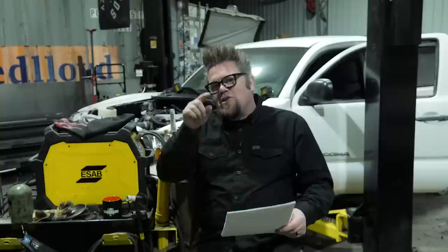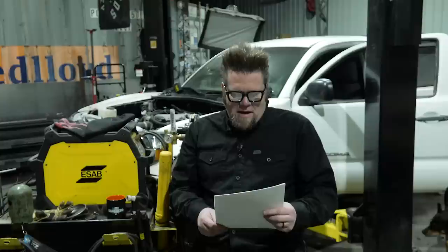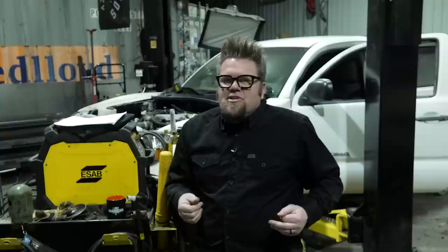Thank you, Just Emptied Every Pocket — send me your mailing address for a sticker pack. Question two is from Chris Nelson: can IFS or IRS be equal to solid axle in rock crawling, and how do portals come into play? IFS is independent front suspension, IRS is independent rear suspension.